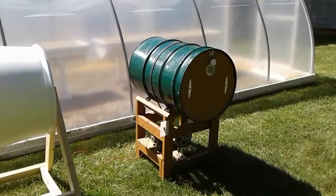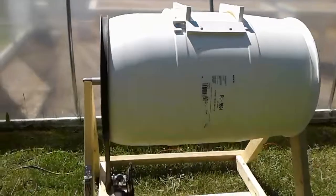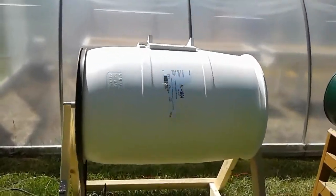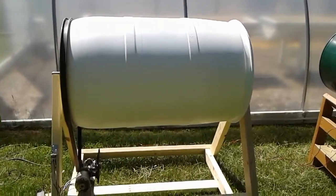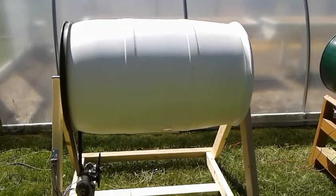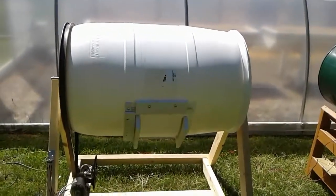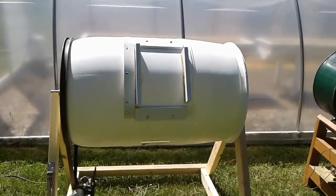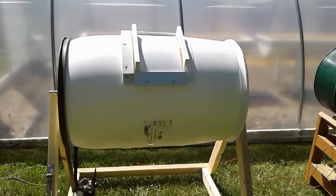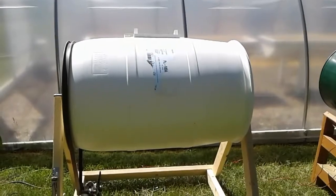I'll fire this thing up and show you how it works. This is on high speed — it's a two-speed wiper motor, so I figured, why not have the two-speed option? For those interested, visit our website at www.backwoodbasics.com. Happy gardening!